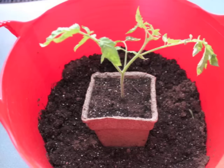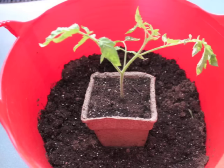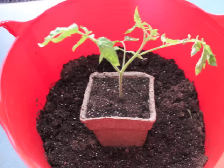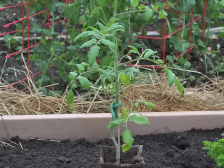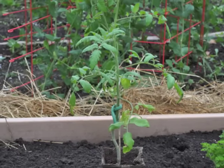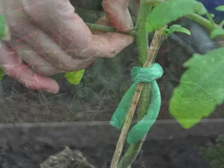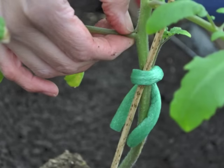This seedling was transplanted into a cow pot. These biodegradable pots can be planted right in the garden. Once all danger of frost is passed, it's time to transplant your seedlings into the garden. If your seedlings are more than about a foot tall, it's best to plant them in a trench so you can bury the lower part of the stem.